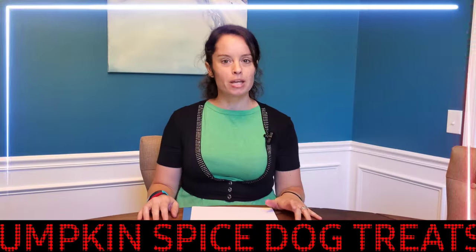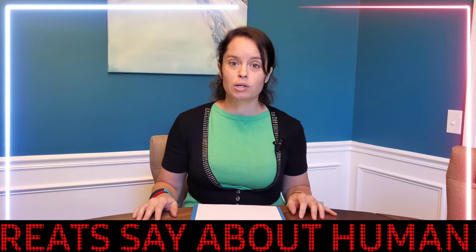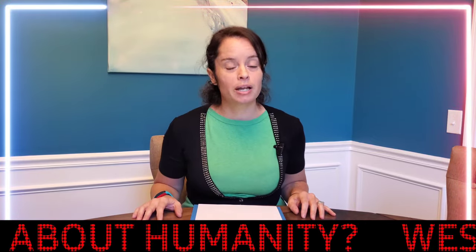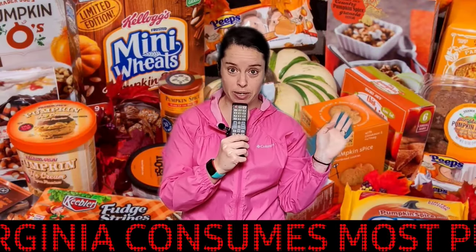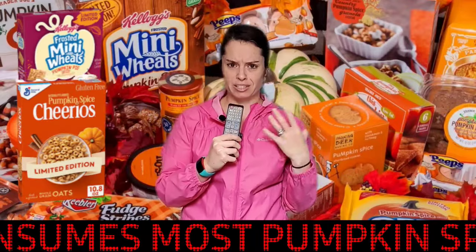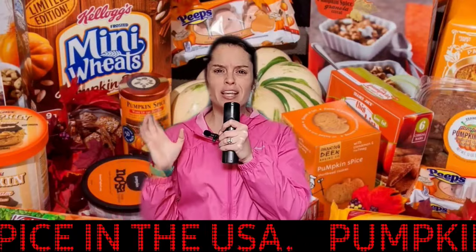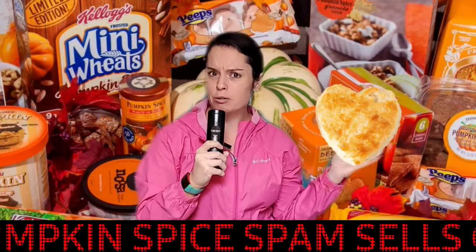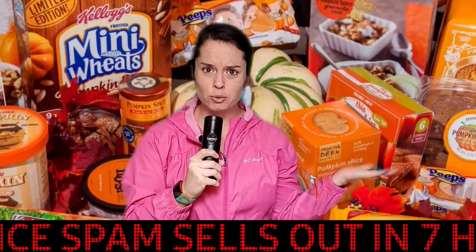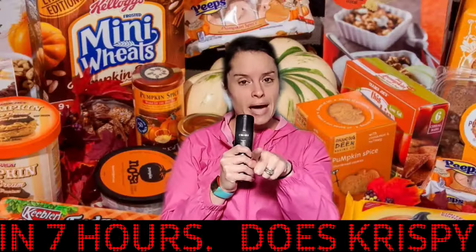In tonight's news, we are in the middle of this pumpkin spice craze. For tonight's story, we're going to take it out to our correspondent Jane, who's out in the field. Thanks, Amy. We've got pumpkin spice everywhere. We've got Oreos and cereal. Wait — this just in: a brand new recipe no one's ever seen or heard of before. We're taking a buttermilk biscuit and turning it into a pumpkin spice biscuit. Can you even believe that? Back to you, Amy.